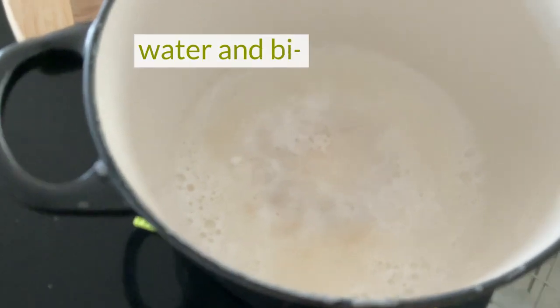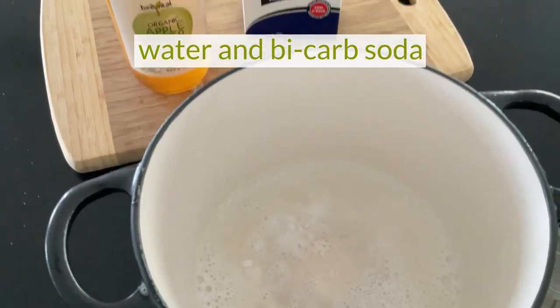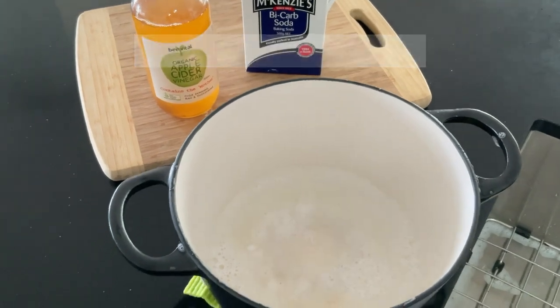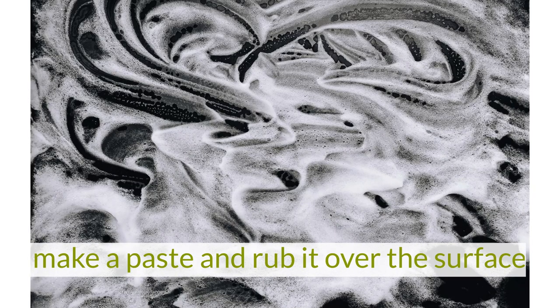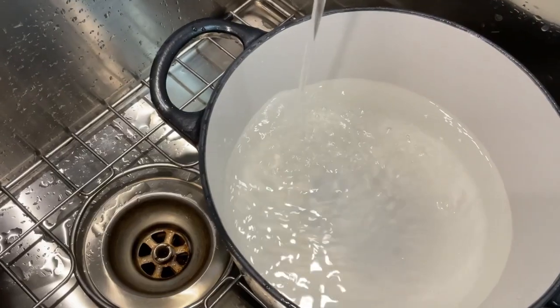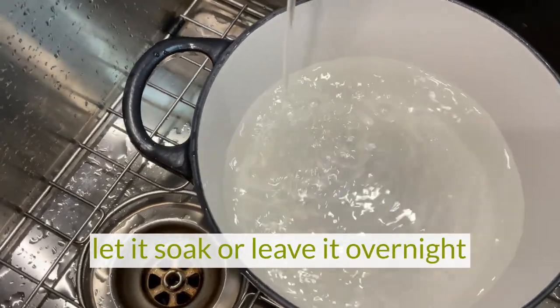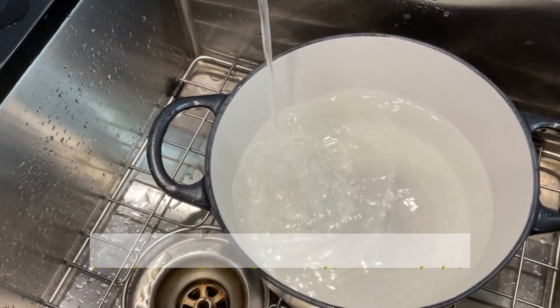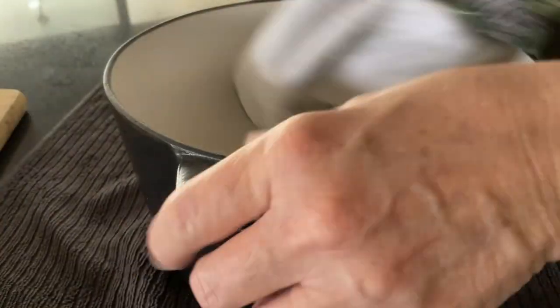If you have marks or light staining that you want to try to remove, you can add warm water to the pot and some bicarb soda. Make a paste, rub it over the surface. You can let it soak for a while or even leave it overnight. Clean with soapy water, rinse and then dry thoroughly.